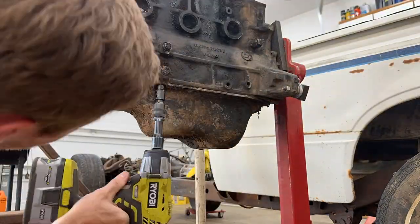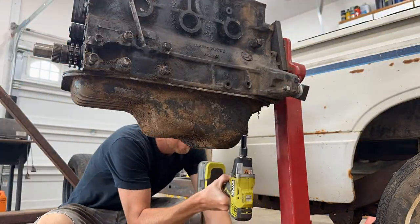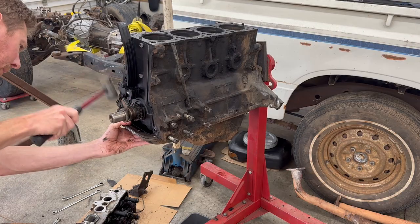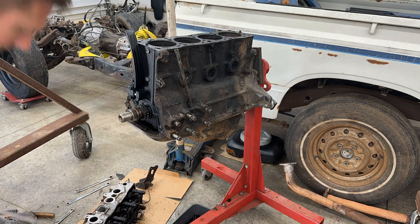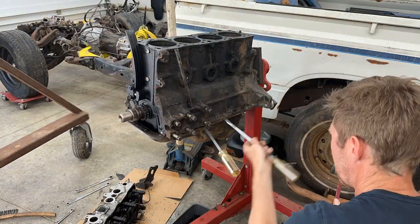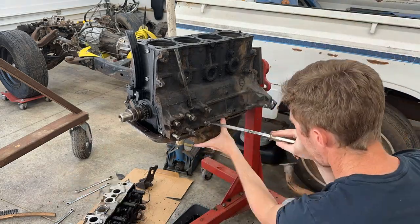Next I removed the 12mm bolts and the two 12mm nuts holding on the oil pan, but it was pretty well bonded to the block, so I moved along the perimeter with some big fat flat heads to separate it.